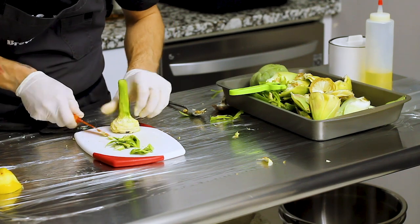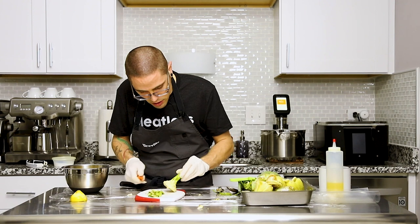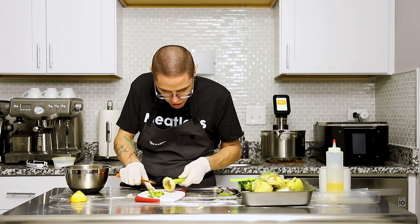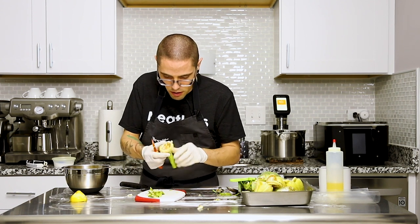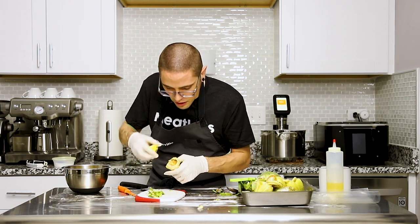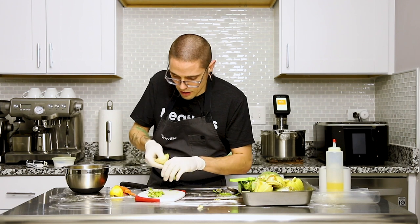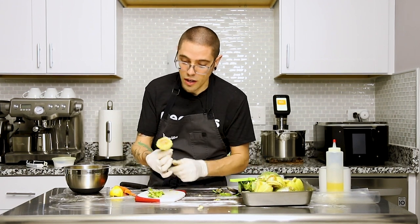Going to go around and clean up anything. I see a little bit too much stem there. That's perfect. Maybe I didn't get enough lemon juice in here — it's getting a little bit brown. That's okay, I'm just going to put a little more in there, rub it on the artichoke. And now we've got a turned artichoke.